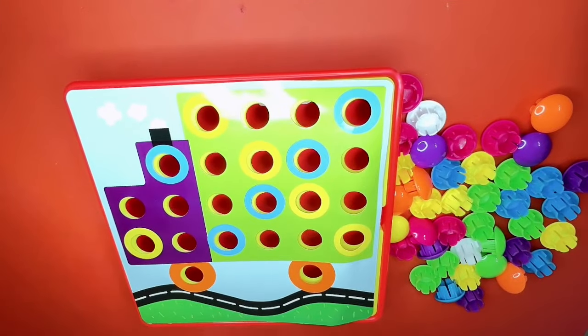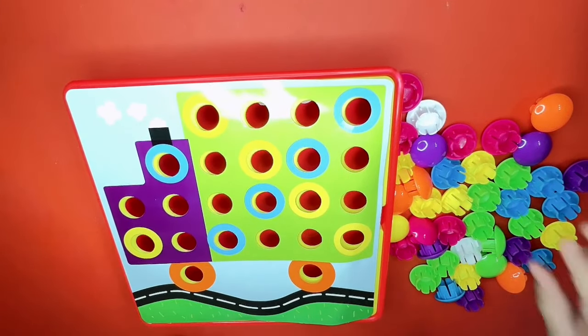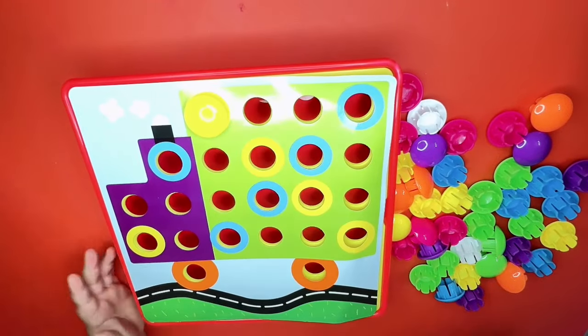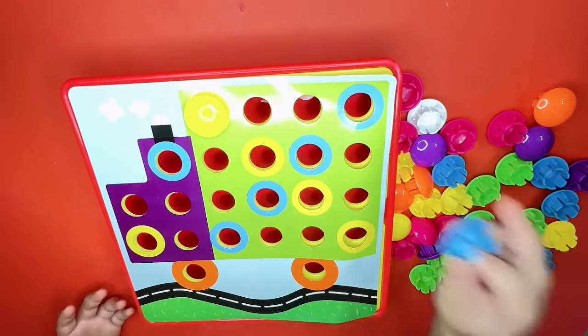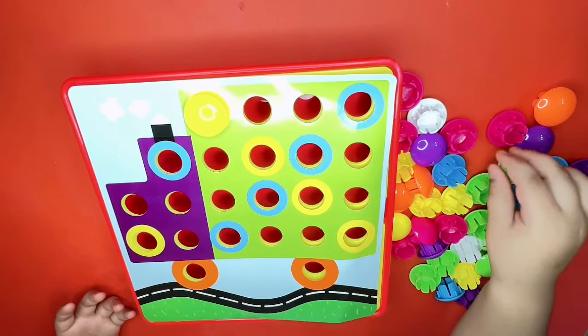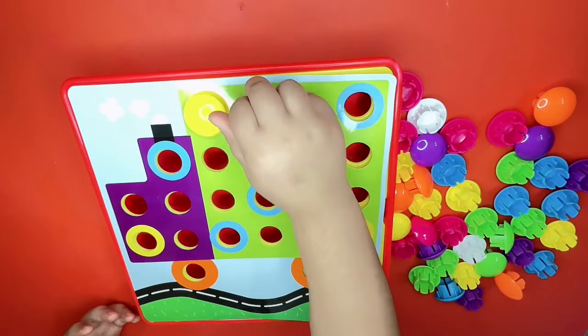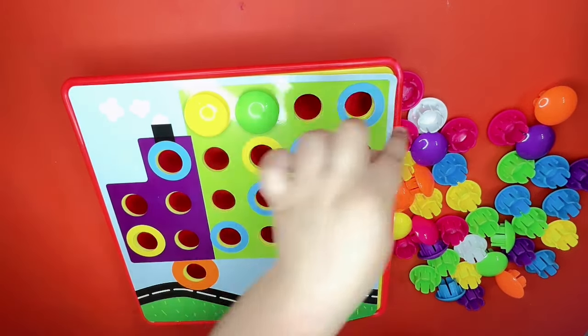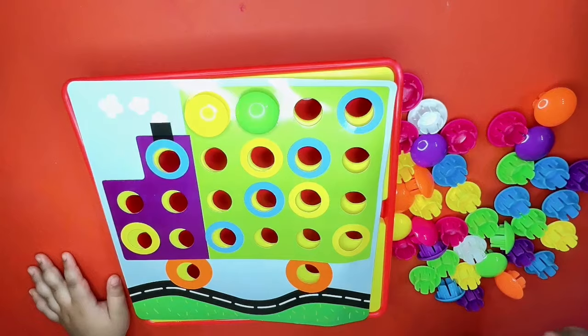And now number three, here we go! We need yellow, yellow, blue, green. Guys, do you know what this shape is? Let's find out!